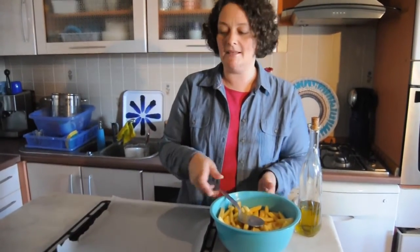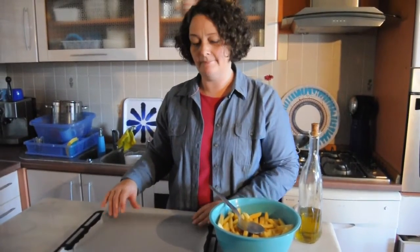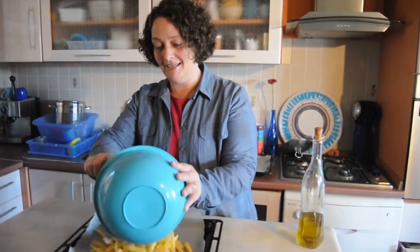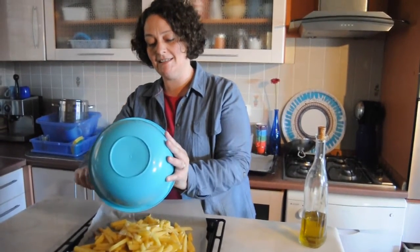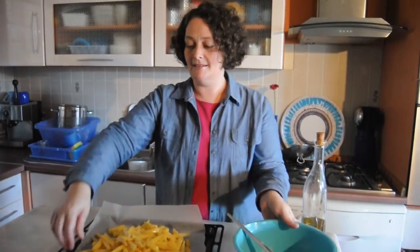I lined a metal oven-proof dish with baking paper, because then I have less to clean afterwards. I preheated the oven to 180 degrees Celsius and 350 Fahrenheit, and then I just spread them out on the dish.